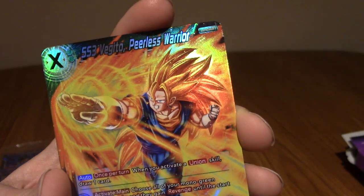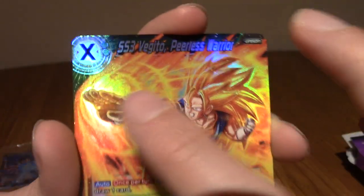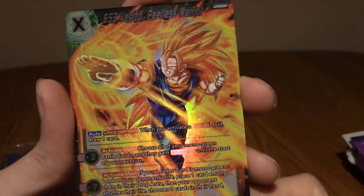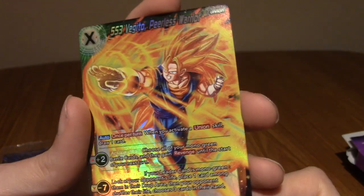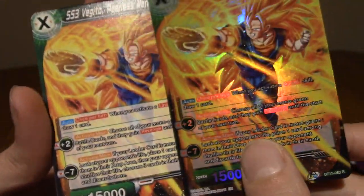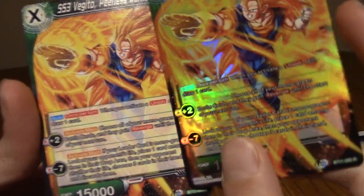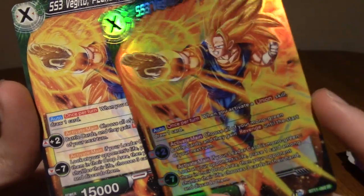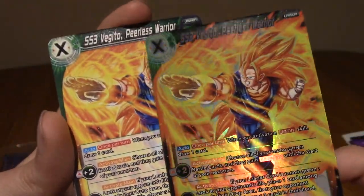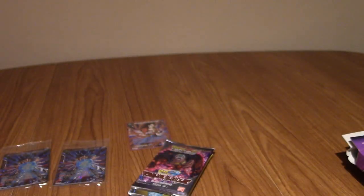The Hollow is Super Saiyan 3 Vegito - Peerless Warrior! Let's go! I'll definitely take that. I don't know what the X signifies but I've noticed that - it was on Kale as well. That is a Hollow Rare. When you get the Hollow version, the background box of the text disappears so you can see the full art. That's really cool - it makes the cards even nicer when they're Hollow. So that's the double Super Saiyan 3 Vegito there. Pretty pleased with that already.